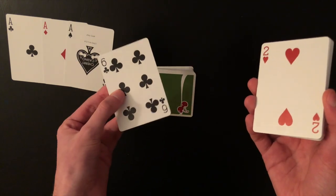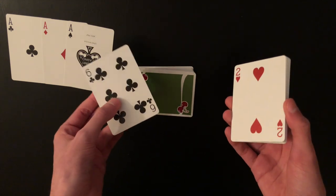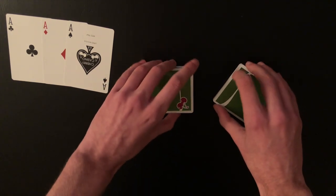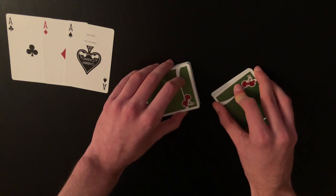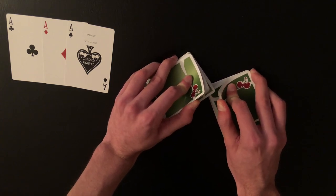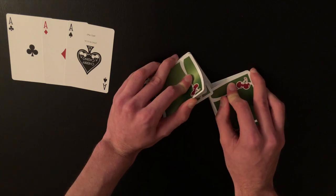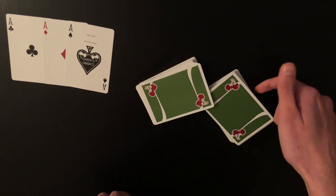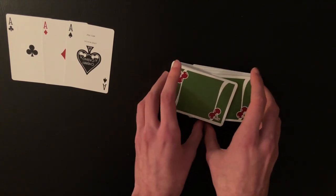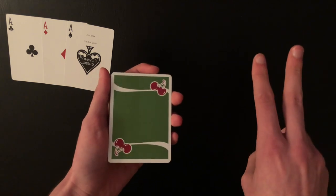For the third ace, cut a little less than half the deck and cut to it. After finding the third ace, place the card back on top and riffle shuffle the two halves together. The only requirement is that the bottom two cards of the right-hand packet go down first, and the last two cards of the left-hand pile go on top last. That ensures the setup for the final fourth ace will work correctly.